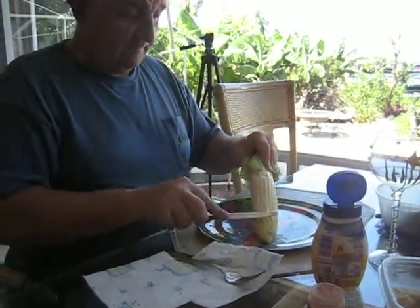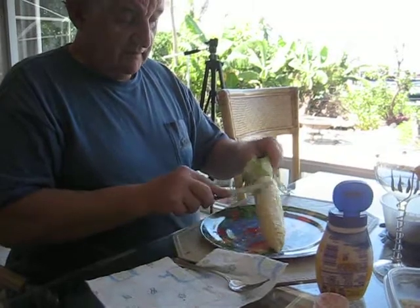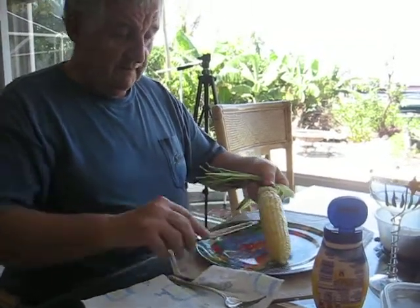Bob's recipe. Put the mayo on the grilled corn. Ooh, yummers! Looks good.